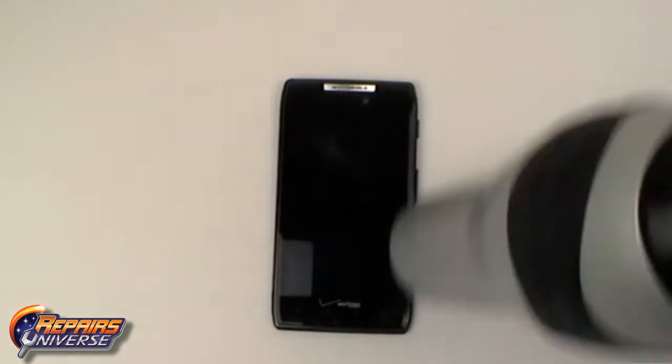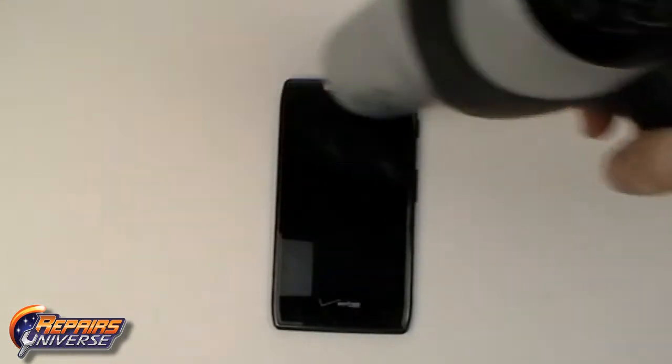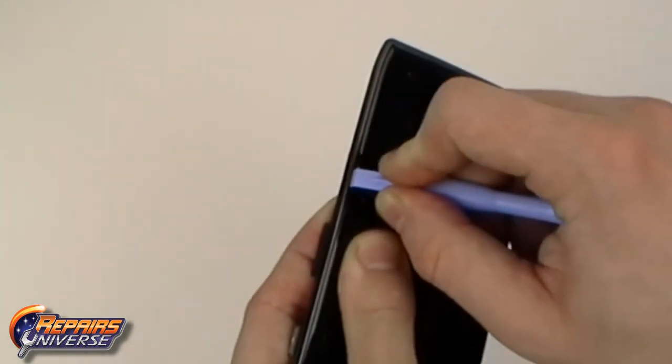Using a heat gun or a hair dryer begin heating the outside edges of the front housing. Use quick movements for about 45 seconds. We can now use the safe open pry tool to begin prying the front housing away from the screen assembly.